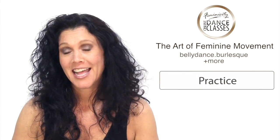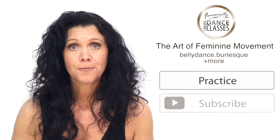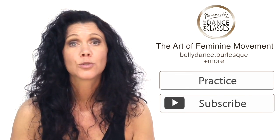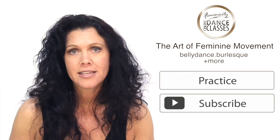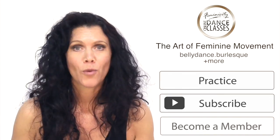If you like this breakdown and want to see how it looks with music, click right here. If you want weekly breakdowns, subscribe to our channel. And if you love dancing, there are full practice videos and full choreographies and more dancing on our website.